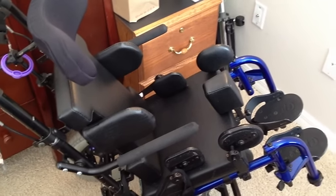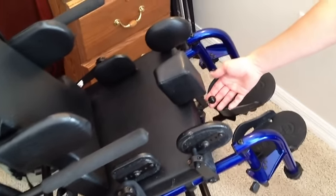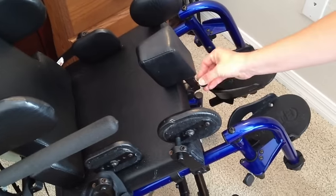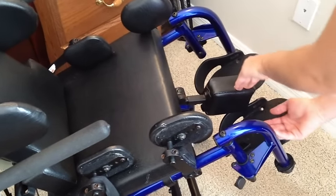Alright, it's time to get Eli into his chair. First you want to make sure that this little piece in the front is down. In order to do that, you've got to push in the little ball and then the whole thing will slide down, and that makes it a lot easier to get him into the chair.